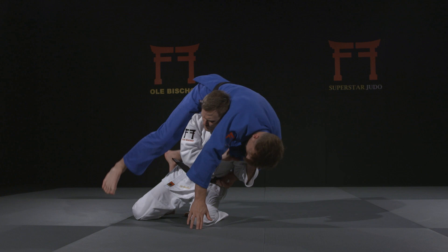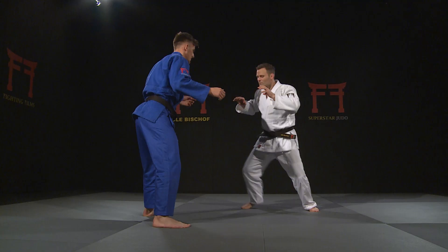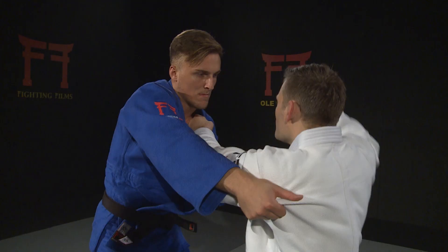In his first two weeks on Superstar Judo, Olympic champion Ole Bischoff shows you everything you need to know about Drop Seionage. Bischoff gives a true Drop Seionage Masterclass as he reveals grips, direction, posture, uchi-komi, entry, execution, and his special variations of Seionage.